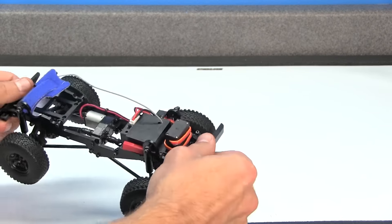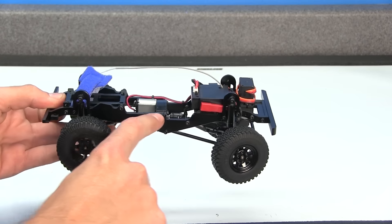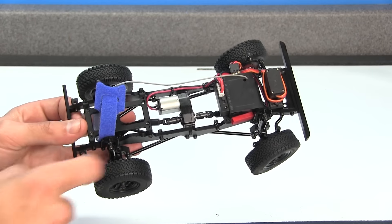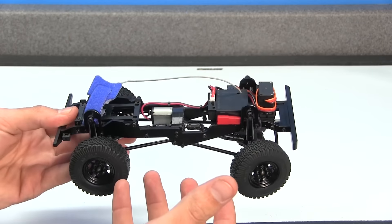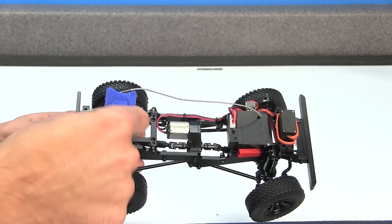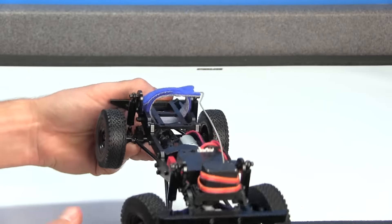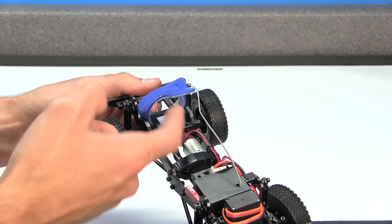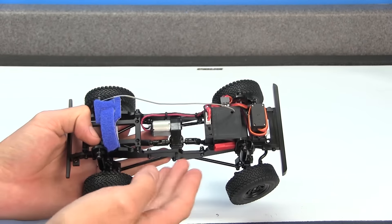Moving on from the body, we have the chassis, which is extremely well built. There's no play in this, and that's all due to the aluminum frame rails on both the left and right side. Even the cross braces are also all aluminum. The whole truck is either steel or aluminum, except for the ESC and the servo, basically. I've already put the strap in the back so you can see how the strap goes in place — it just goes right around the rear frame support and holds the battery in there.